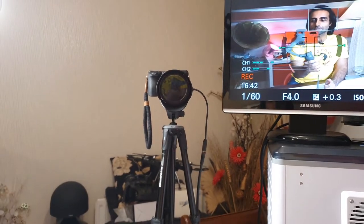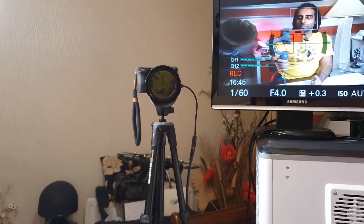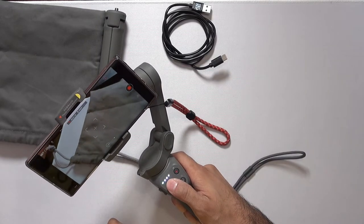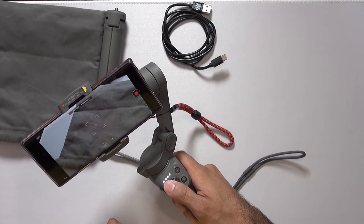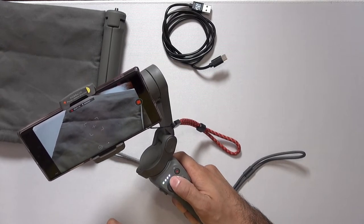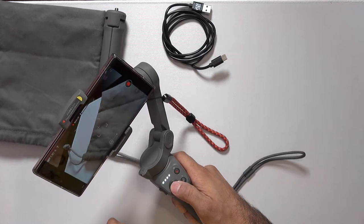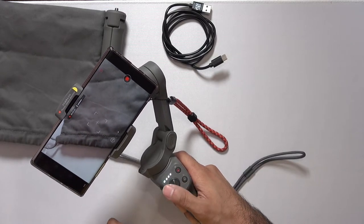If you have a look now, as I move the gimbal the phone is staying in place, and that's how it provides very stable video. And if I want to use the joystick, it will move the gimbal. I've got mine set to slow moving speed, but you can manually move the device using the joystick, which is pretty cool.